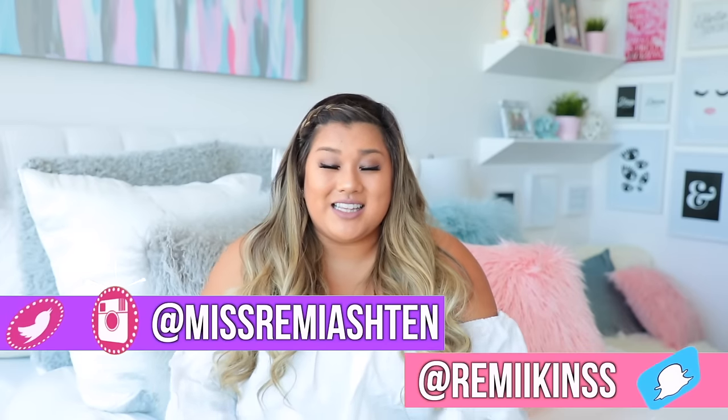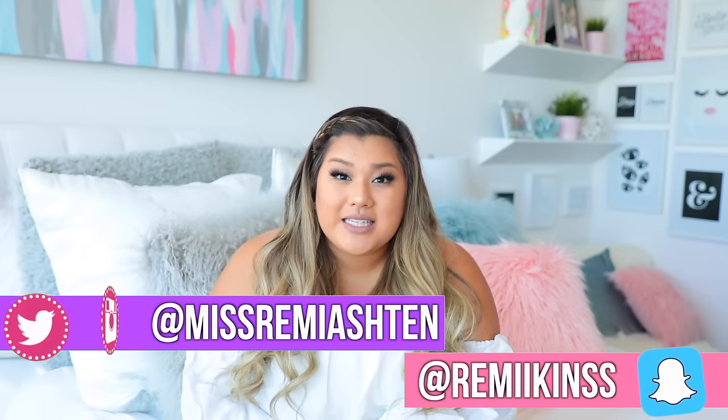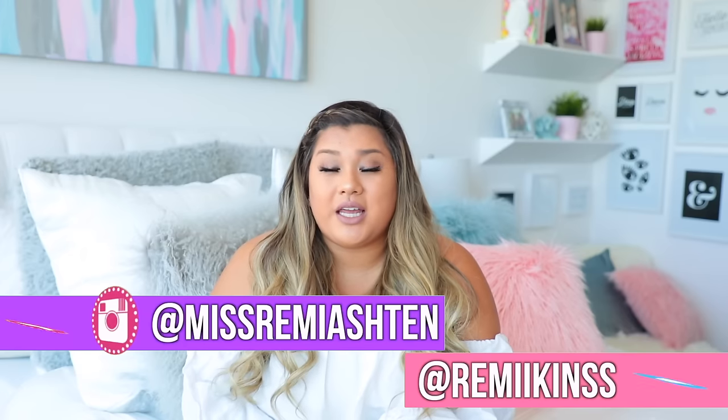Hey guys, it's Remy and welcome back to my channel. So today I'm coming at you with another Instagram food recipe video. If you guys don't know what this is, this is a series I started on my channel recently where I basically show you guys how to make really delicious looking Instagram food at home on your own. This is my third video in this series, so if you guys haven't seen the other two, check them out — I'll have them linked down below.